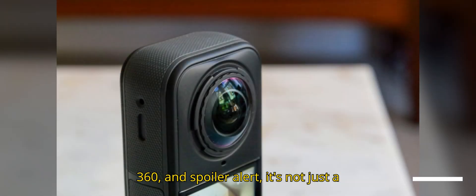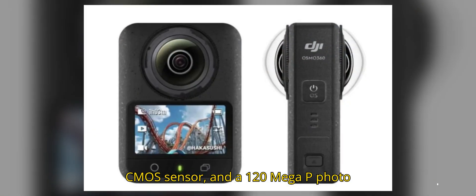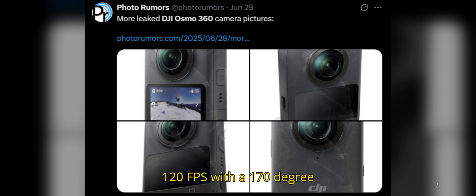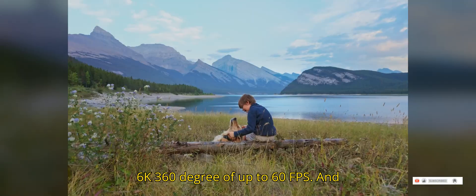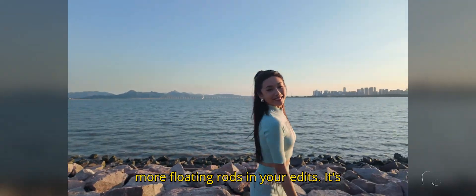And spoiler alert, it's not just a rehash of the old gear. This thing is rocking 8K 360 video, a 1-inch CMOS sensor, and a 120-megapixel photo resolution — yes, 120. That's GoPro Max and Insta360 territory, but on steroids. We're talking 4K at 120 FPS with a 170-degree field of view in single-lens mode, plus 6K 360 degrees up to 60 FPS, and invisible selfie stick support — no more floating rods in your edits.